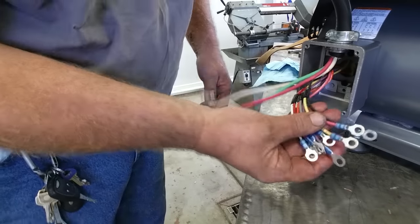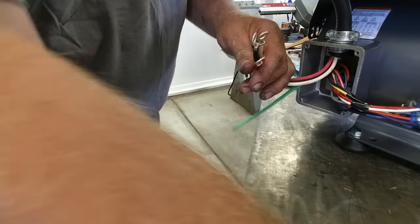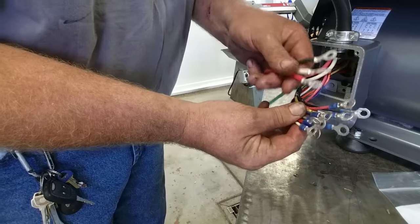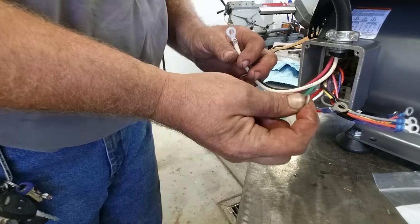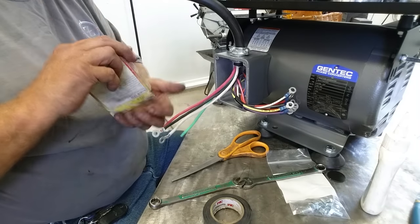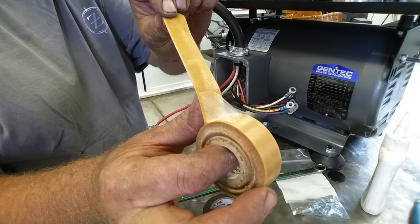They're going old school on us. They've already crimped terminals on both the motor leads and these leads, so this is the old-style nut-and-bolt connection. I'm going to show you how to make pecker head connections using lug-to-lug with nuts and bolts, varnished cambric, and rubber splicing tape. According to the wiring diagram, we're wiring low voltage: terminals 4, 5, and 6 go together. Those three leads — four, five, six — go together.